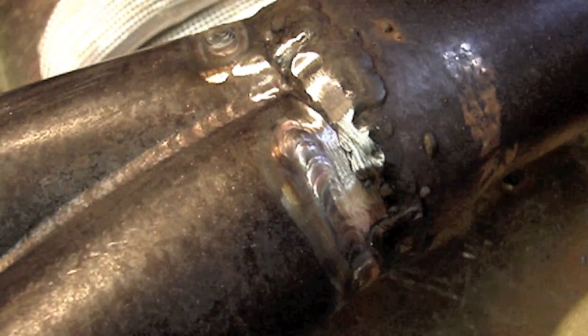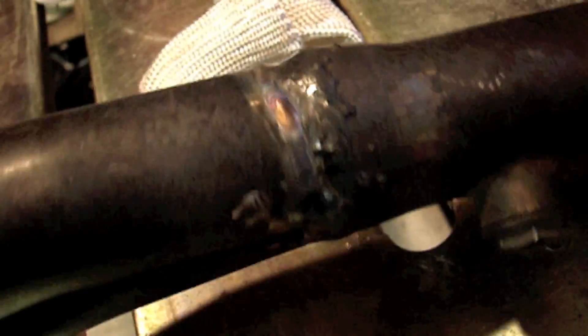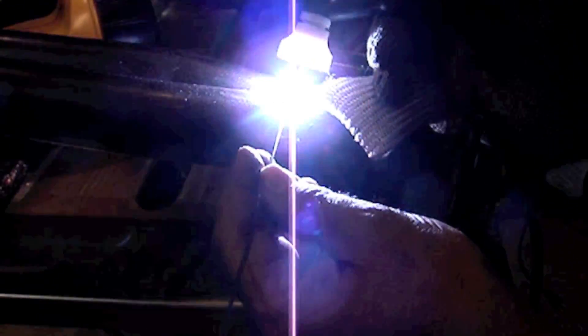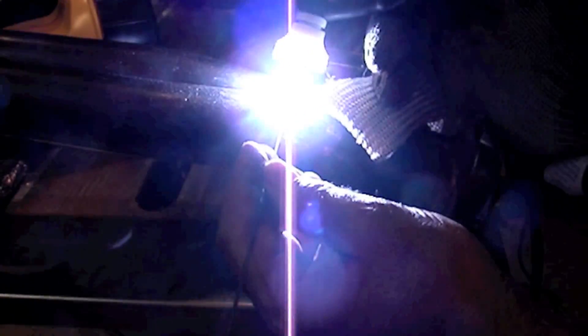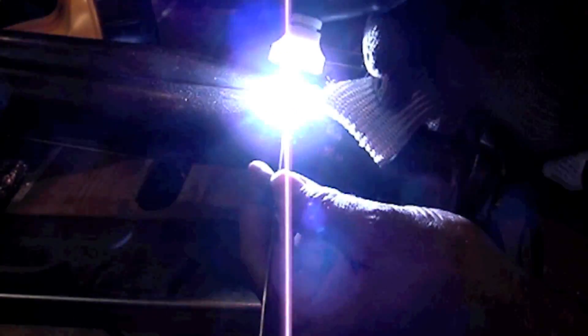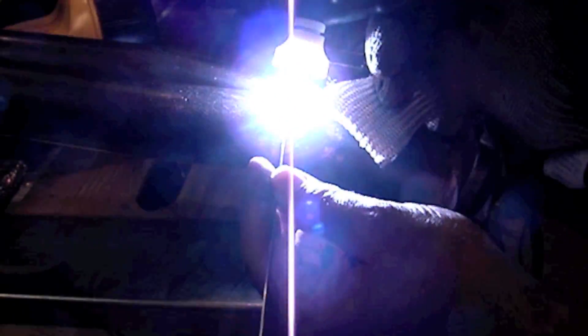I used 309 filler wire. 309 is designed to weld carbon steel to 300 series stainless steel — it's done all the time, and since I have a carbon steel weld there and 300 series stainless tubing, it seemed like the thing to do. I also could have used 312. 312 is a really good all-purpose rod for when you just don't know what you've got. In this case I kind of don't know, because even though that was a carbon steel MIG weld, it wasn't exactly carbon steel — there was stainless mixed in. But 309 did well and it didn't try to crack back on me at all.